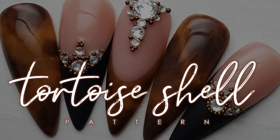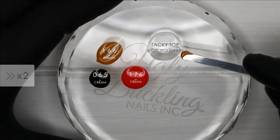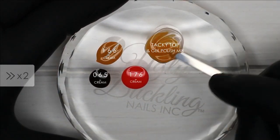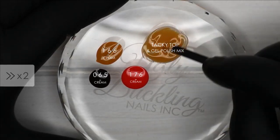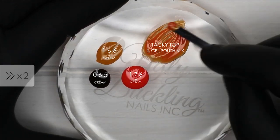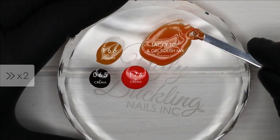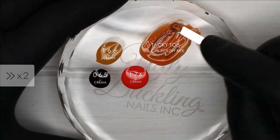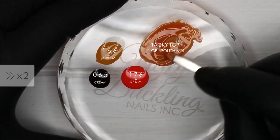Hey guys, it's Tasha and I'm back with my tortoiseshell pattern tutorial. First things first, we need to mix a transparent amber shade, so I'm taking number 166 which is a mustard yellow, then a little bit of 176 which is a rusty orange, and number 65 which is a really deep brown — just a little bit of those two but mostly 166. I'm mixing them with some tacky top to create that transparent look.